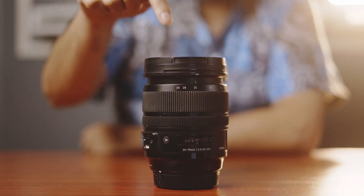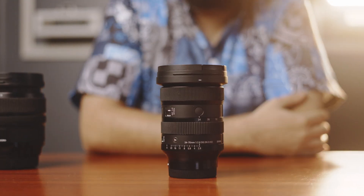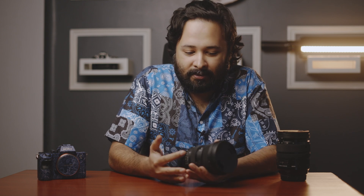This is the Sigma 24-70 f/2.8 Art DG OS HSM — the DSLR-era version — and this is their new 24-70 Mark II f/2.8 Art. The purpose of this intro is to show how far Sigma have actually come. Look at the size of the old one; this is their new f/2.8 24-70 Mark II DGDN, and let me assure you, it's better in every way.